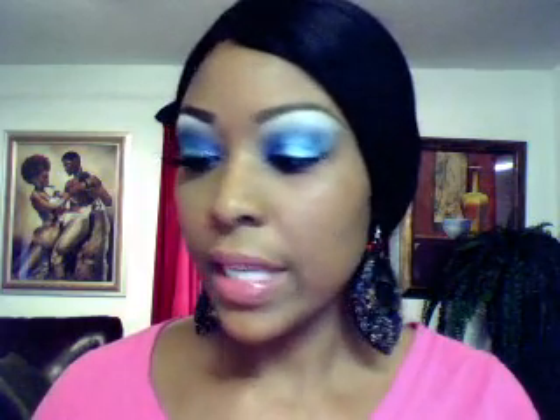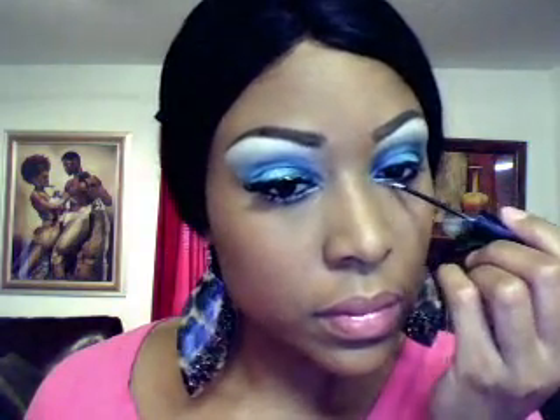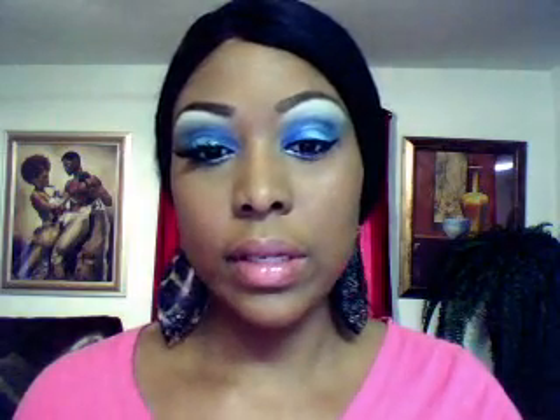Next thing I'm going to do is take my LA Colors glitter in silver — this glitter liner — and go right underneath my lower lashes with this. Then I'm going to take my NYX glitter in the color Lavender and go right under on my lower lashes, going over the silver glitter that I just did. I'm also going to go just halfway on my top lash line with the lavender glitter.